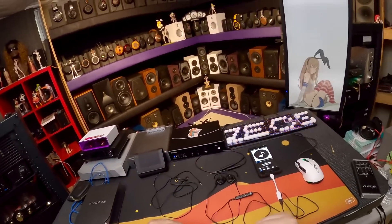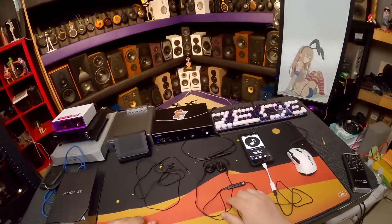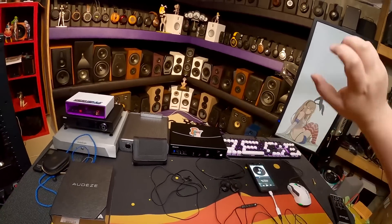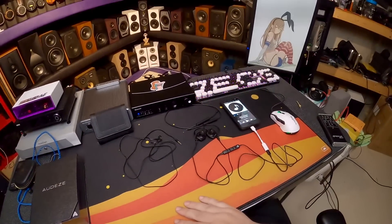To the best of my ability I matched those values and went — oh my god, these sound amazing. But I can't use them that way because I want to use them on a regular amplifier and I can't run this crazy EQ because now they sound so much better than they did without it.